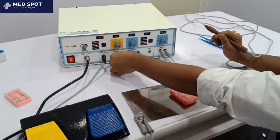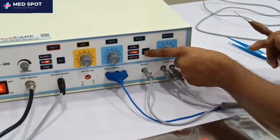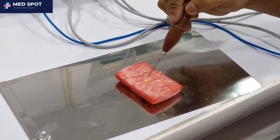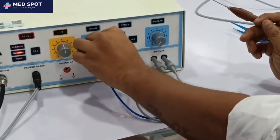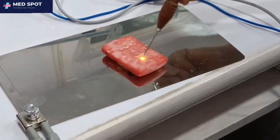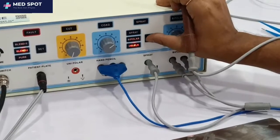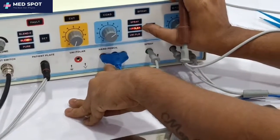Now we are using the spray. First, you need to switch the connector from the unipolar port to the spray port, then press the spray button. Then you can use coag through the spray. Now to switch to bipolar, press the bipolar button — we were using it in unipolar, now it is in bipolar mode.